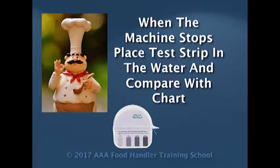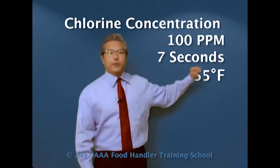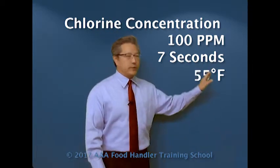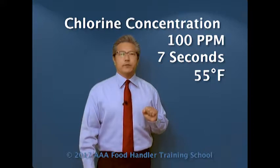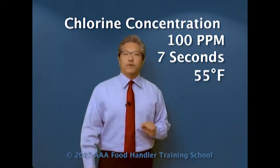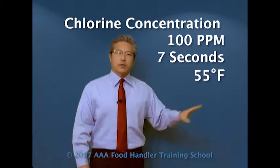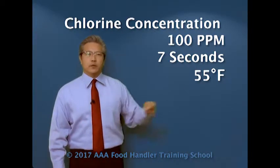Because the last step is the sanitizing step, that's the concentration that will show. Another option is to use a higher concentration — 100 parts per million — with the same 7-second exposure time. However, you can then use a lower temperature, only 55 degrees Fahrenheit, which basically means cold water. This is only for the automated machine, according to the FDA.